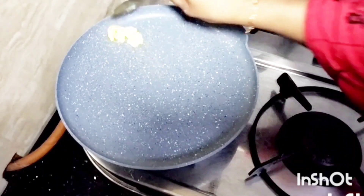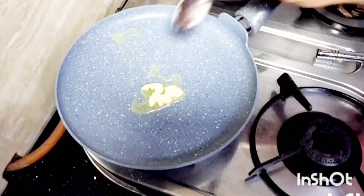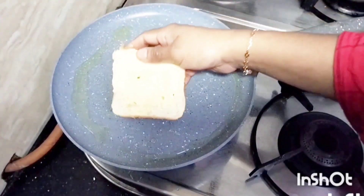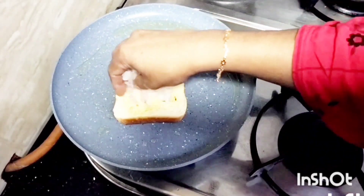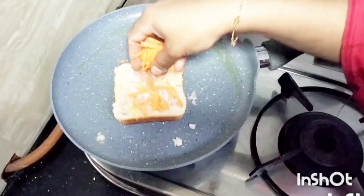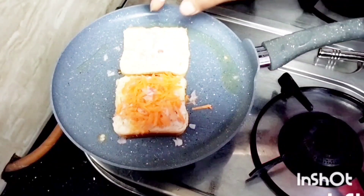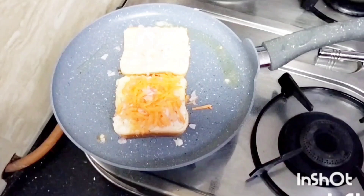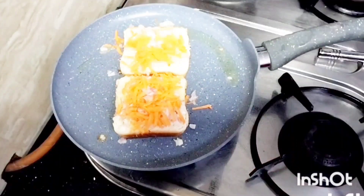I will add a little flame to the flour. I will set it to a medium flame. I will add a little bit of bread, then add some carrots and cabbage. I will add some vegetables.